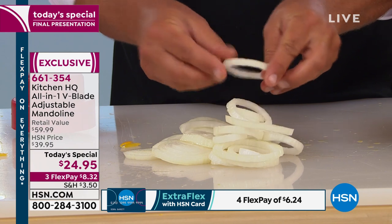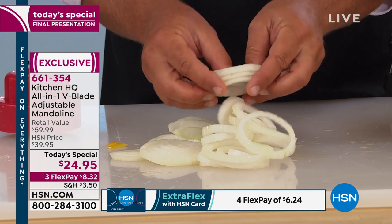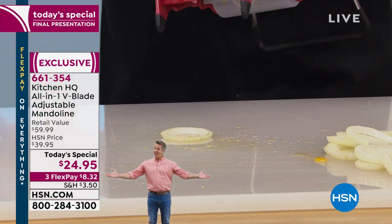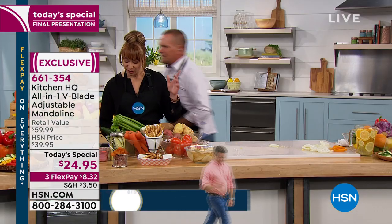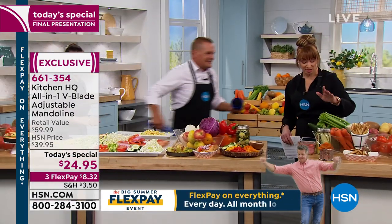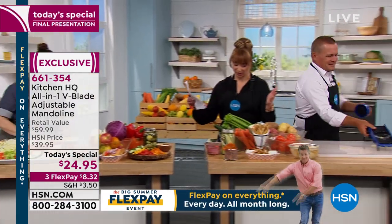If you want to deep fry them, you can. If you want to put these over a salad, you can do that too. It does way more work than those electric expensive machines. We're out of the red ones — if we restock the red it will be an extended delivery, it won't be available immediately.